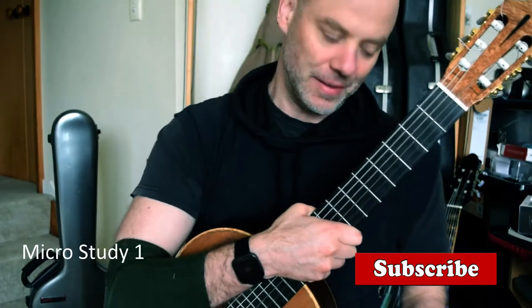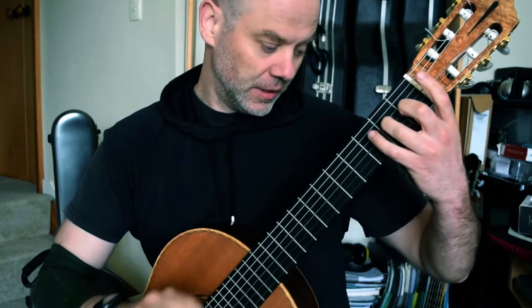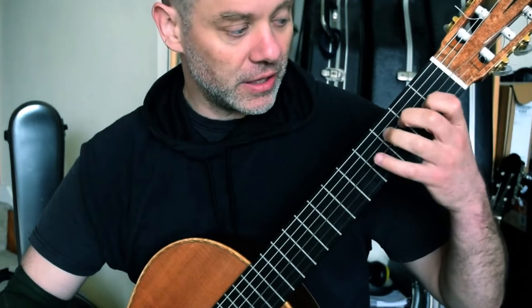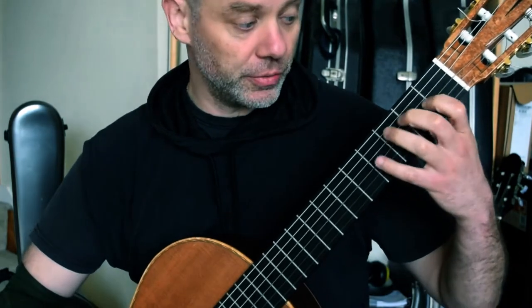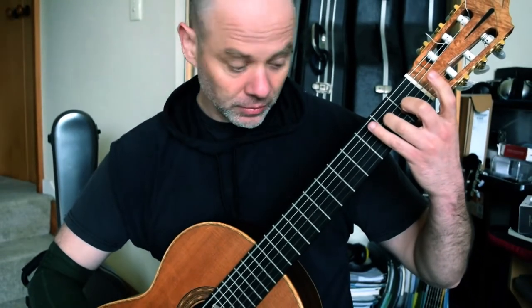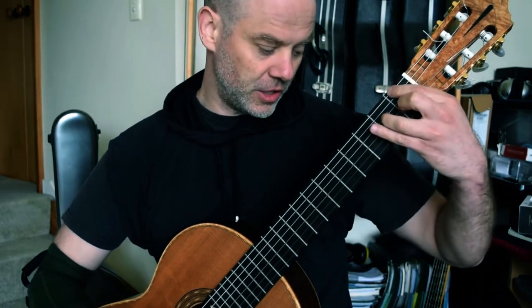Micro study number one. New key, new feeling — we are literally in E major. I'm using fingers two and three even though Dyens suggested one and two, for one very simple reason: the next bar we have an E sharp. So this is nothing... whilst right there, E sharp.